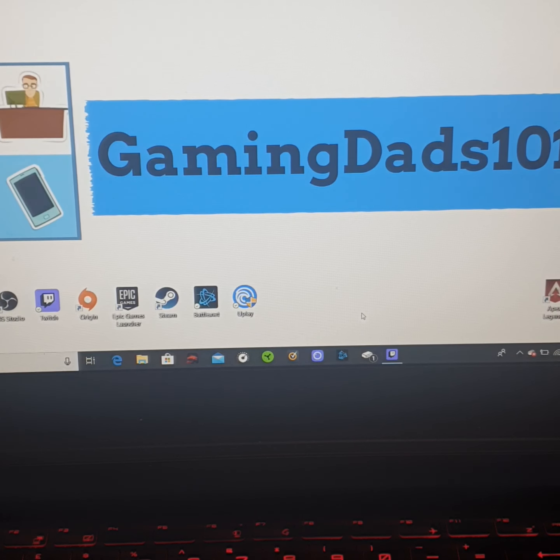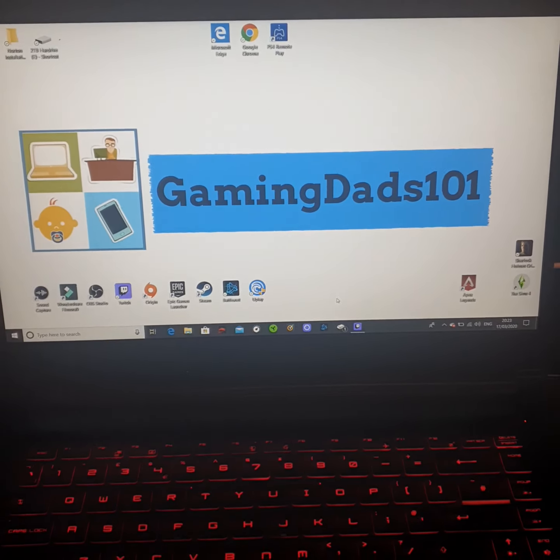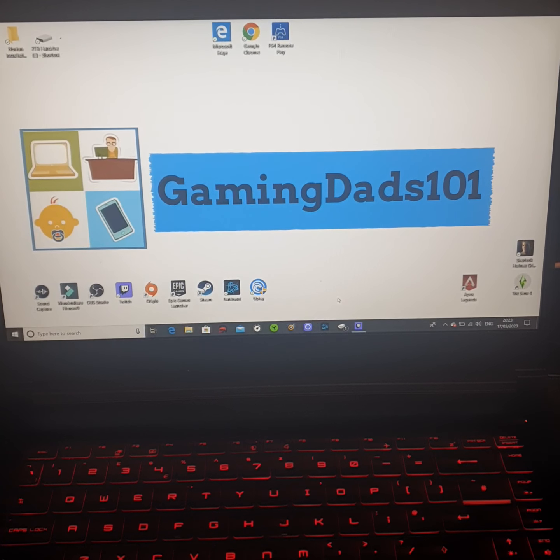Thanks for watching guys. Give me a like, comment, subscribe to my channel. This isn't just for MSI laptops — it could be for any other laptop; it's just installing RAM. So I hope you have a good one, and I hope this has helped. Keep on gaming, gamers — Gaming Dad out.